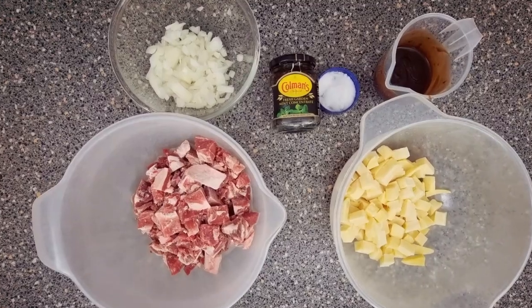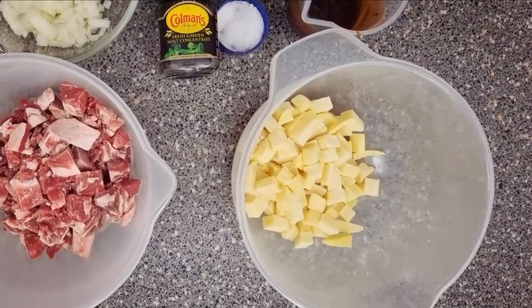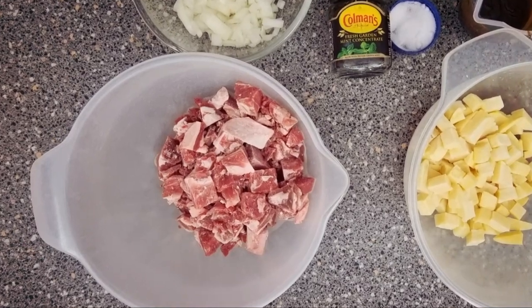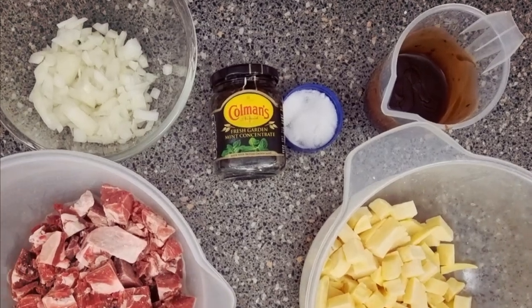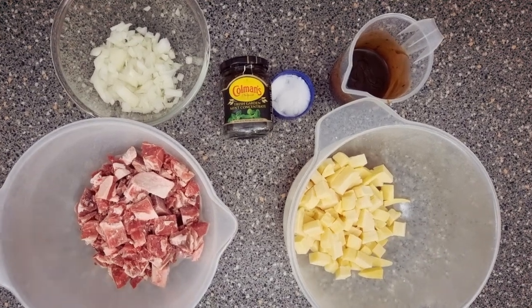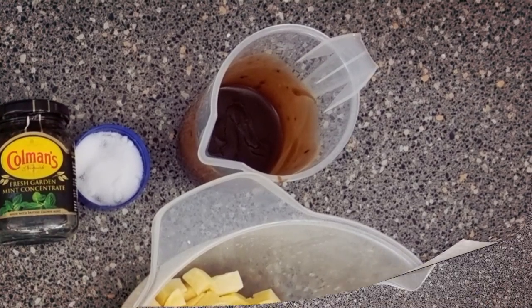For your lamb and mint filling you want 100 grams of chopped up onion, 350 grams of chopped up potato, 500 grams of lamb chopped into chunks. You want a good pinch of salt, and if you like pepper you can add pepper as well. You also want some mint and 140 grams of mixed up gravy or Bovril-type product — this is just for a bit of flavour.